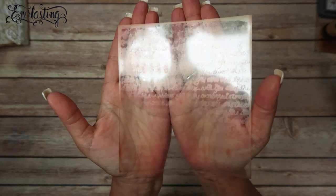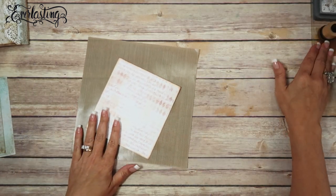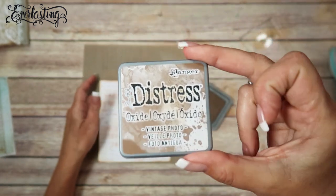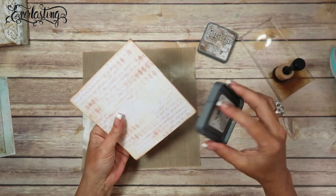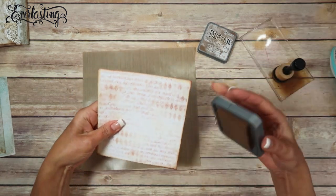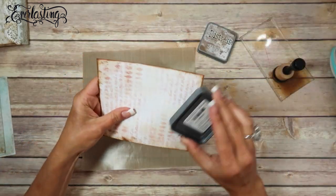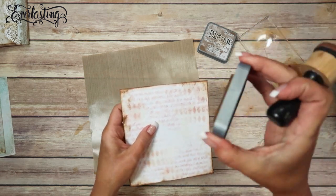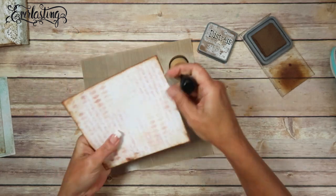Can you see the Harley script on there? Here's the paper we're going to be using - it looks so pretty. So now I'm going to go ahead and ink this paper up. This is Distress Oxide Vintage Photo. It's nice because it has a different finished look to it than the original Vintage Photo, and if you get it wet, it gets kind of chalky. First I'm going to go directly from the ink pad to the paper - direct to paper - and then I'm going to take my blending tool and just soften those edges a little bit.